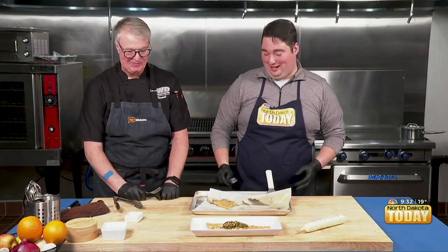We are going to dive into the salmon. Dive in! Anyway, we'll be back with more next time. For right now, we are cooking with Cash.